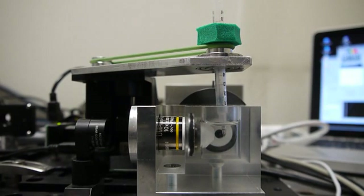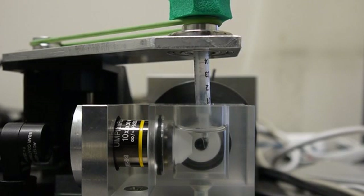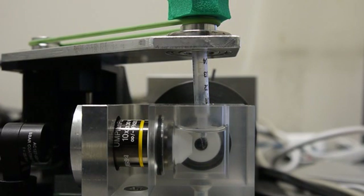Now we have to move it and find this sample via MicroManager. We are going to put this sample in front of the objective, and we will put it into focus with the detection axis on the camera in the next step.